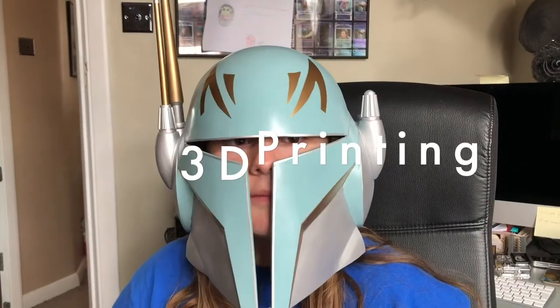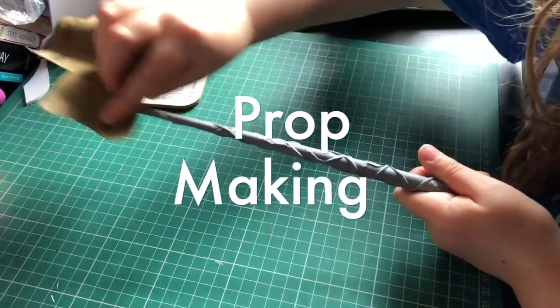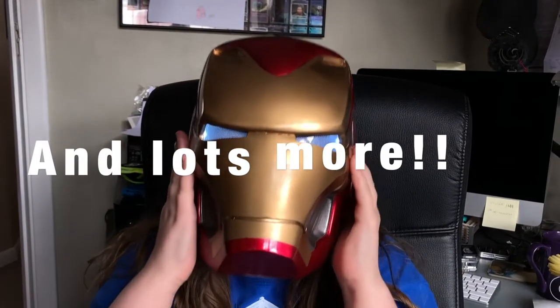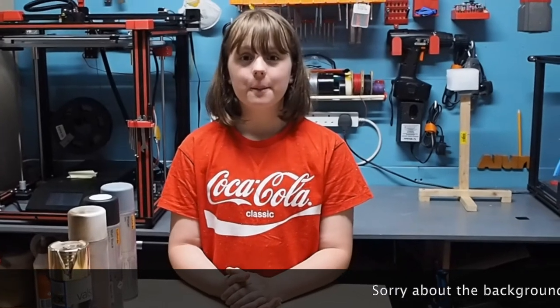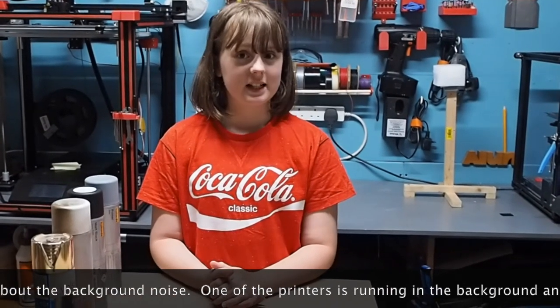Hi Mini Makers, welcome back to my channel. Today we are going to be making a pocket watch as a prop for a play — specifically a pocket watch for the White Rabbit in a school Alice in Wonderland play.